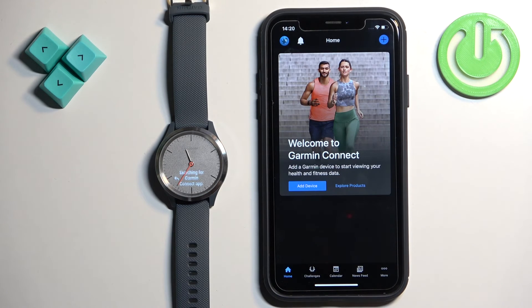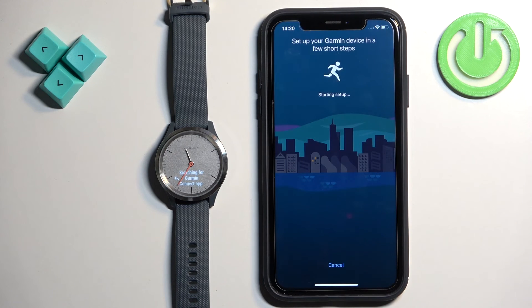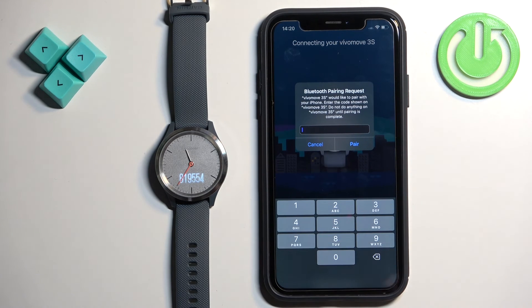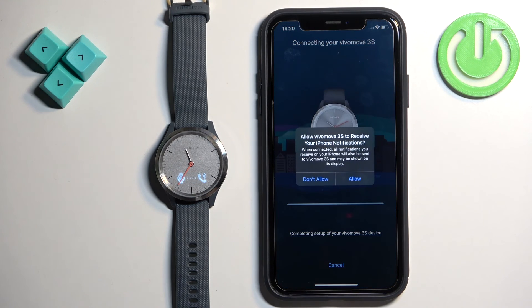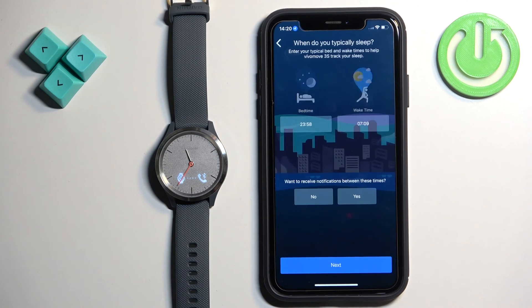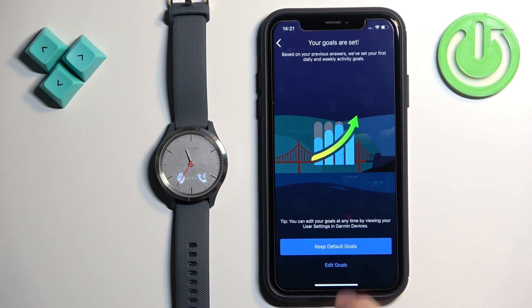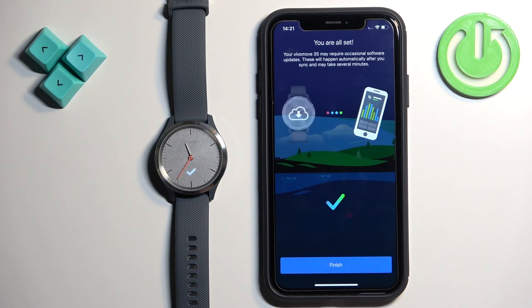In the app, tap 'More', then 'Garmin Devices', then 'Add New Device'. Tap 'Connected' and proceed with the connection — it's the same as before. Enter the PIN, tap 'Pair', then allow or deny the notification permission. Tap 'Next', set up bedtime, preferred wrist, watch face, and goals. When finished, tap 'Finish'.